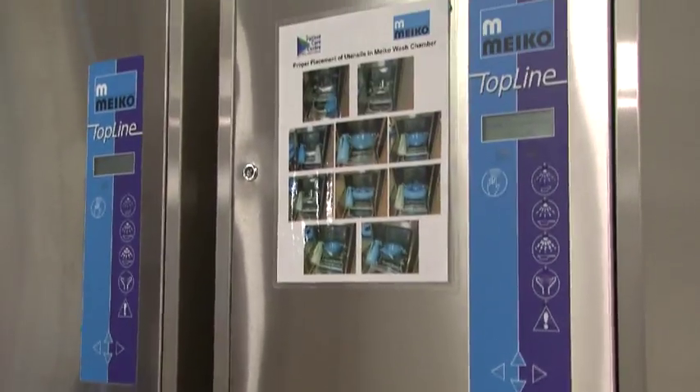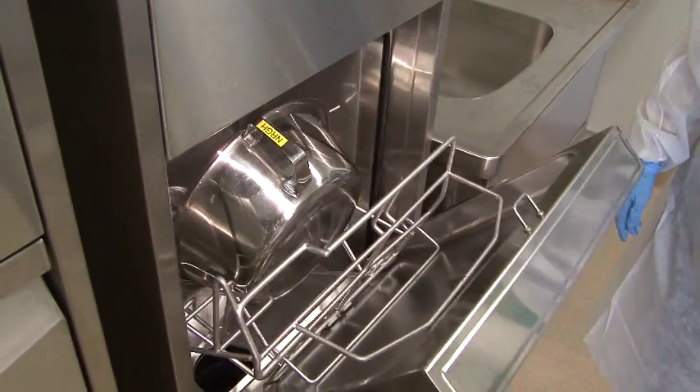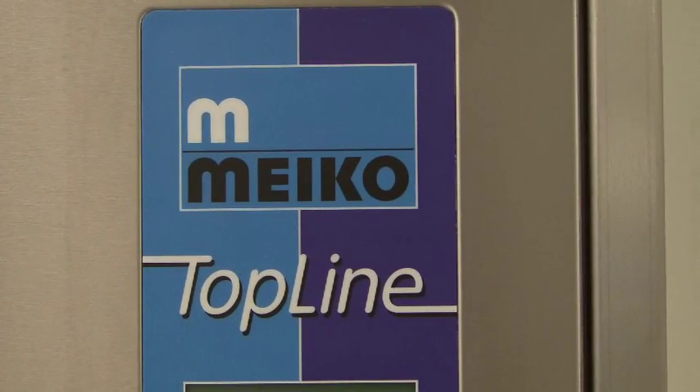On the nursing units, soiled commode pots, bedpans, slipper pans and urinals can be safely emptied, disinfected and dried with one touch using the Myco top line bedpan washers.